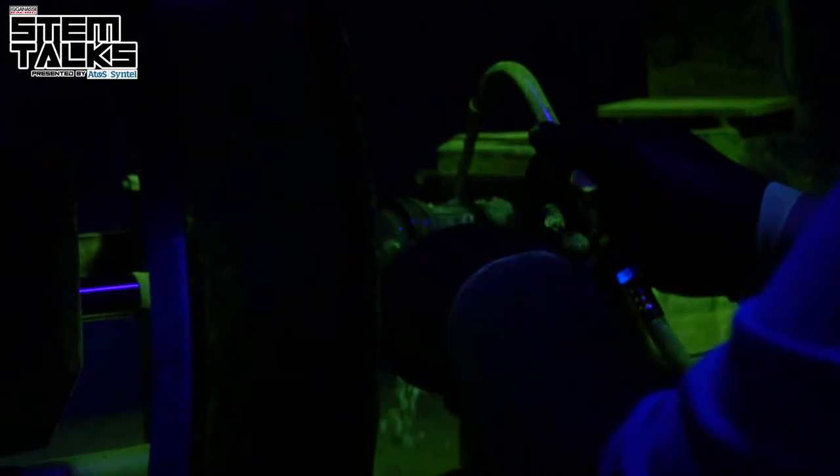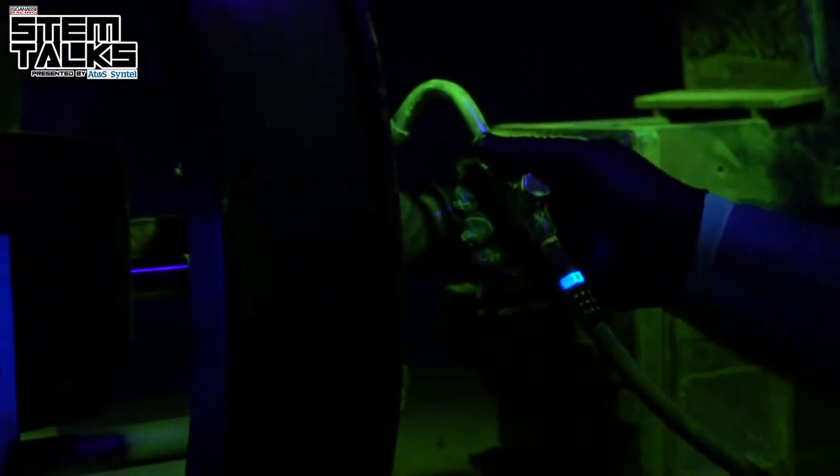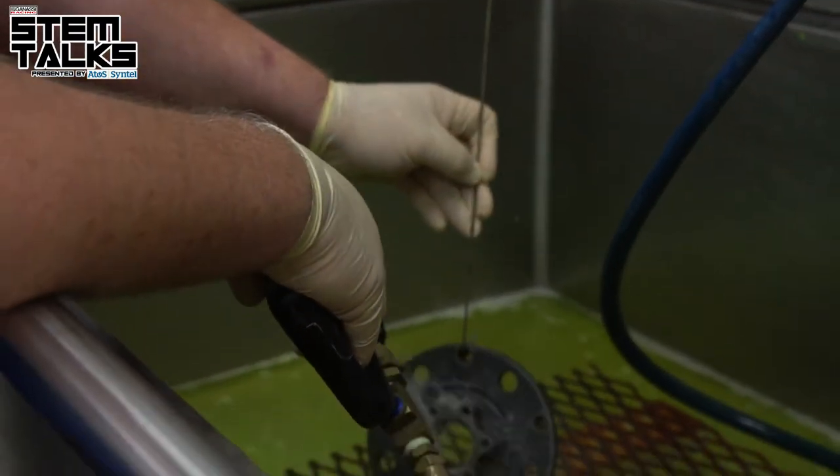This is Mike Bodig with Chip Ganassi Racing. Last time we talked about mag particle inspection. On this episode we're going to talk more about dye penetrant solution inspections.